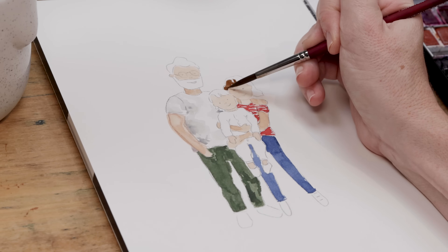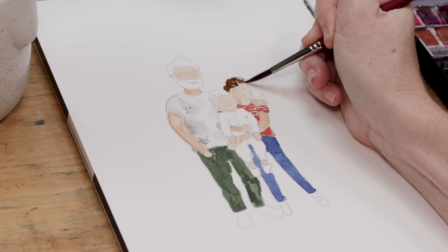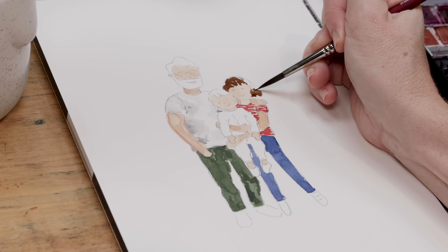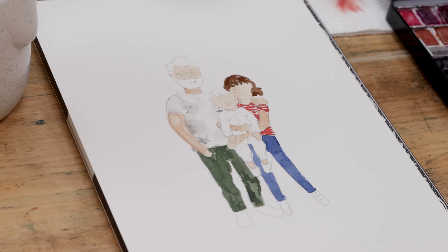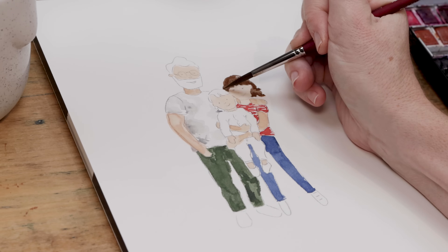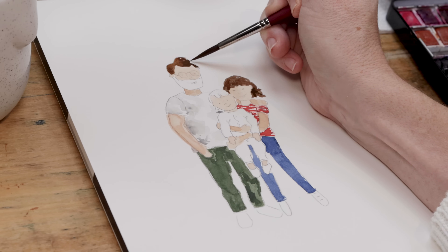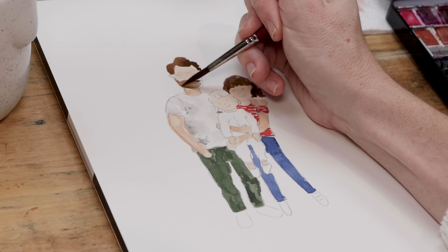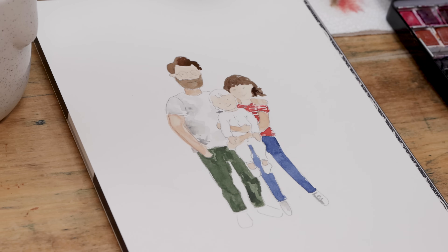I mixed a bit of red-brown and added a little water to the cake of paint, and I'm using that brown to color in my hair. It's always good to have a little bit of negative space showing through — you can see a little bit of white paper showing through my hair, which gives the painting a really lively quality. I'll use the same brown for Chris's hair, again leaving some little dots of negative space. I did his beard a slightly lighter brown by using a little less paint and a little more water.